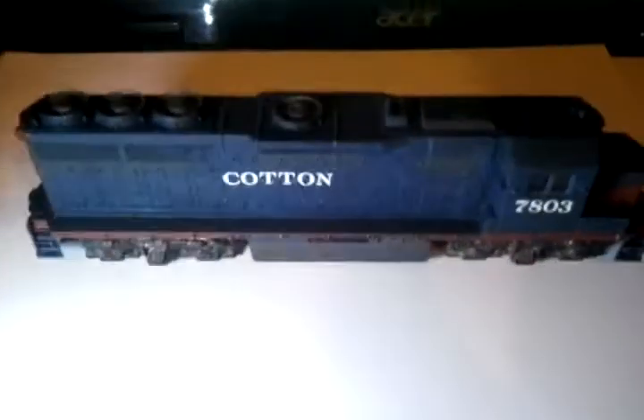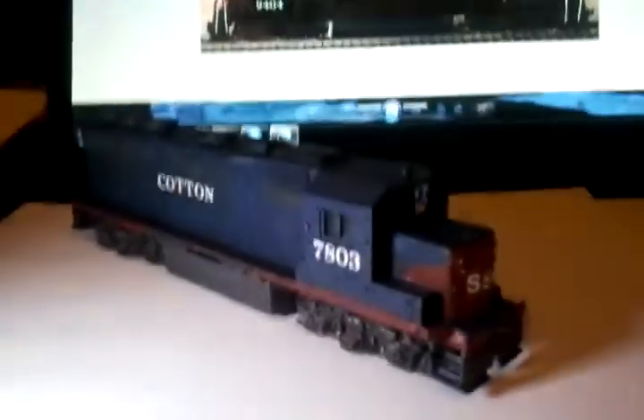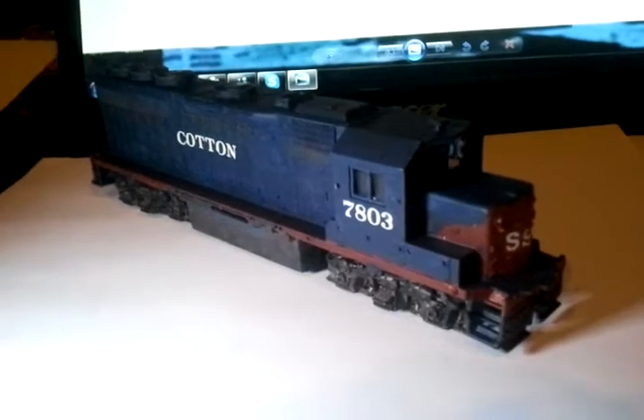This is a little Cotton Belt I'm working on here. When I was 12, the first train I ever saw in a magazine that I fell in love with was a Cotton Belt, so it's kind of what I wanted to start getting back to.